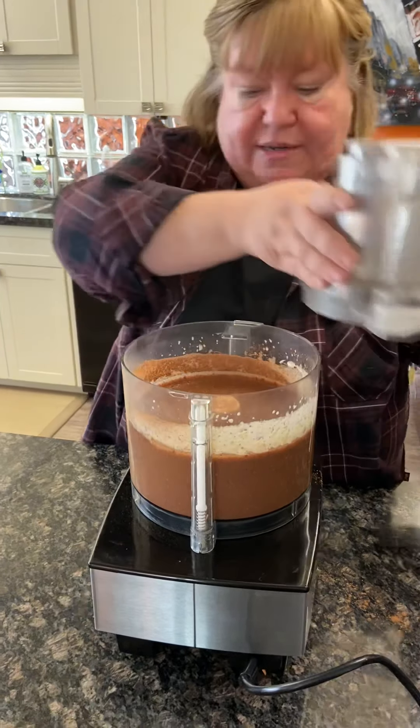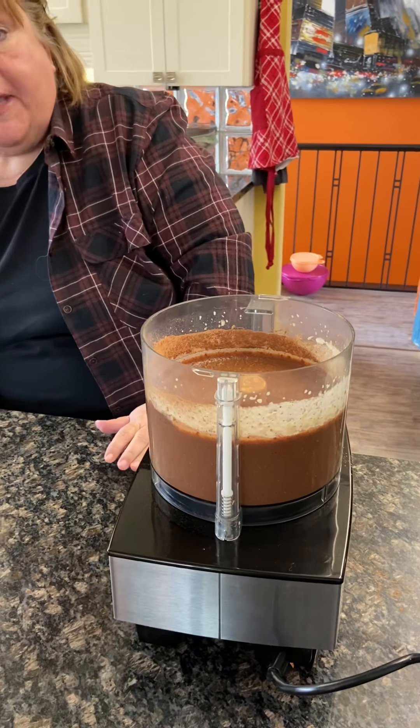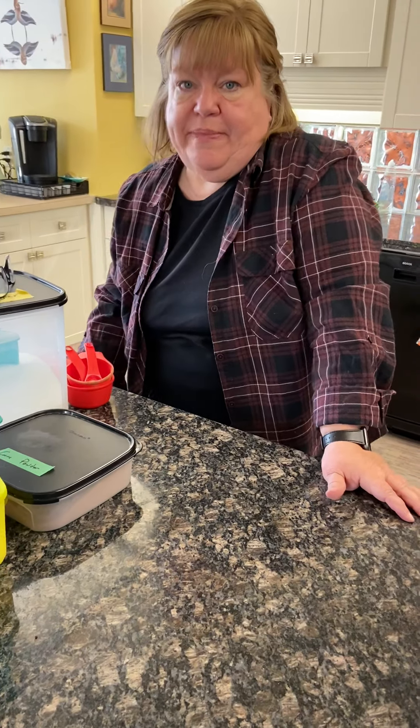Basically that's it. I'm just going to use a spatula to scrape down the sides and give it one more mix, then pour it into the cake pan. We're going to put it in the oven at 350 degrees for about 45 minutes, and then come back and show you how awesome it is. I hope you guys really enjoy this because it is a fabulous cake. Bye!